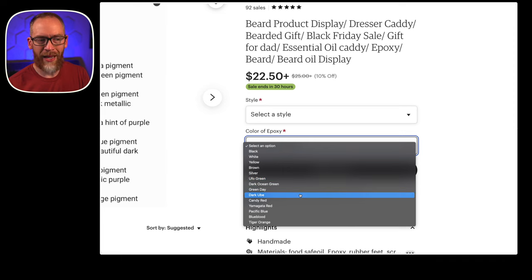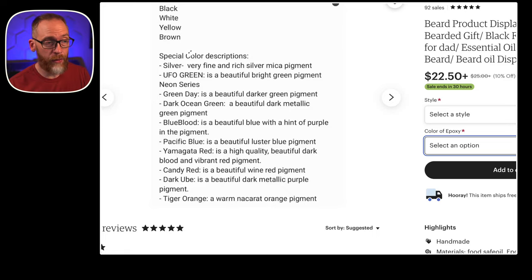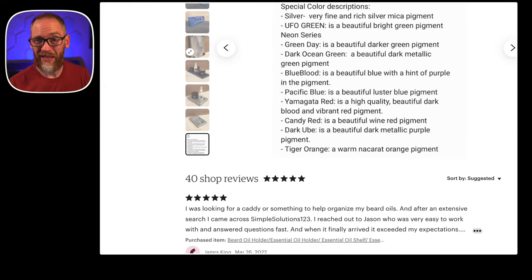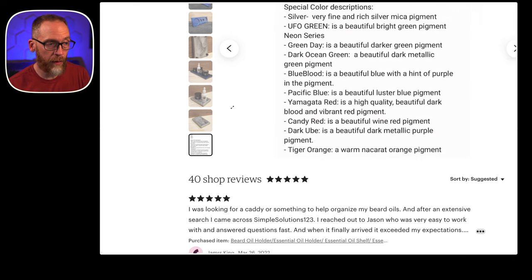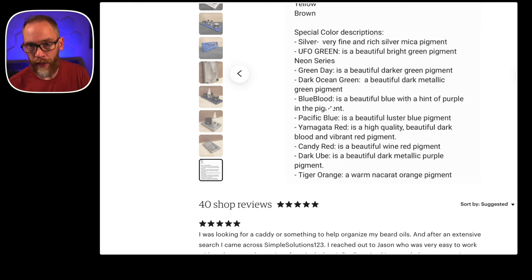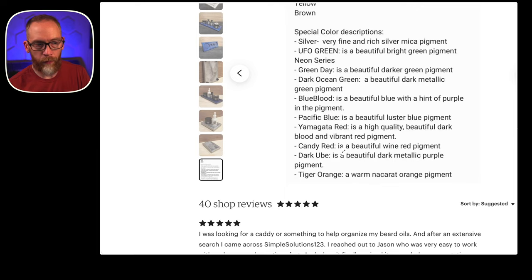There's also a dropdown menu for the different colors, but there's not a lot of descriptions since there's like three different greens — it's like, what does that mean? You can go back and check out the live stream we did the other day to actually see some of those. There are lots of pictures, but send a message to Jason either on Etsy or Instagram — I'll put his Instagram below — to get more information about what shade of green things are and those kinds of things. Going to the very last picture gives you more info. He had the tiger orange in the epoxy and it looked really cool if you're into some of those more vibrant colors.